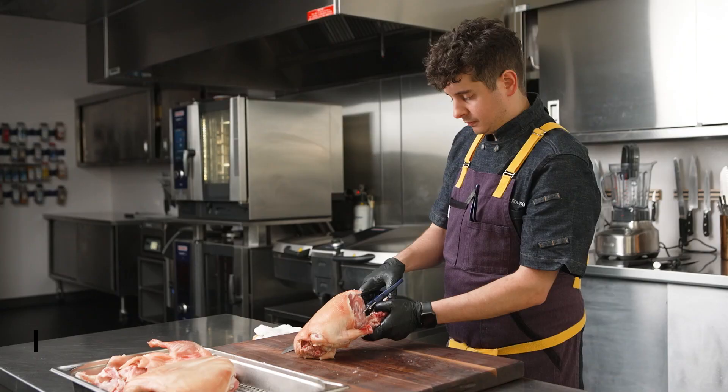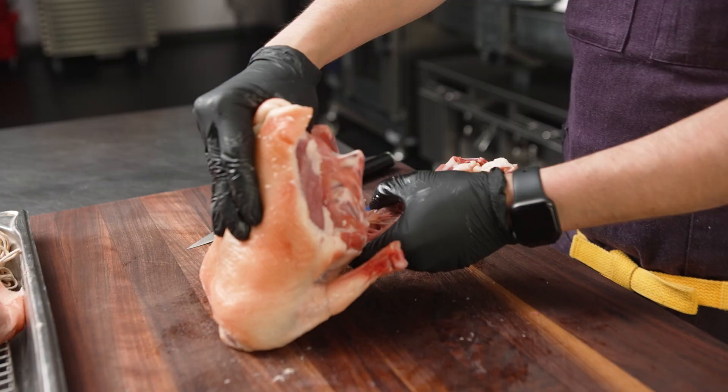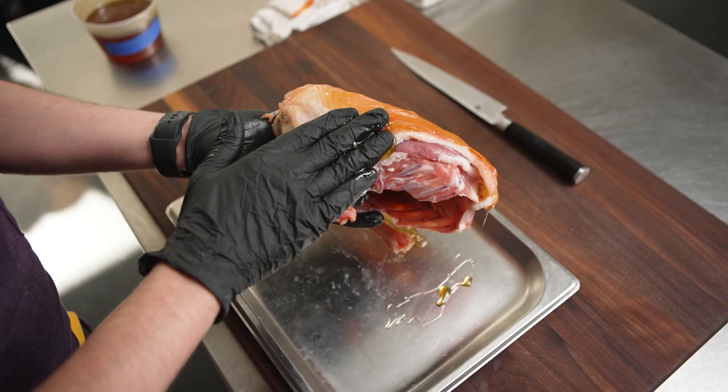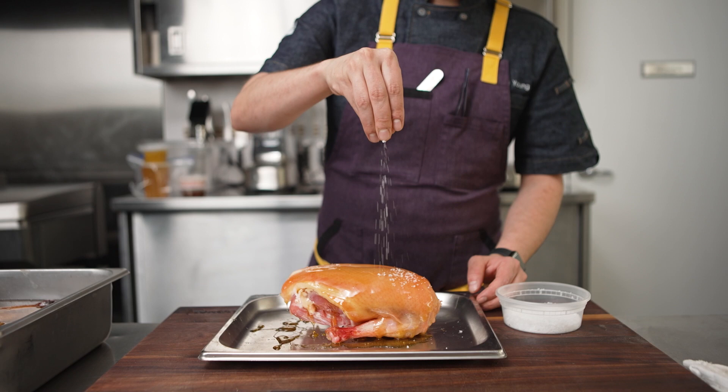One of my favorite things has become dry-aged duck. I age it for 21 days, brushing it with black walnut syrup every day to help it caramelize in the oven.